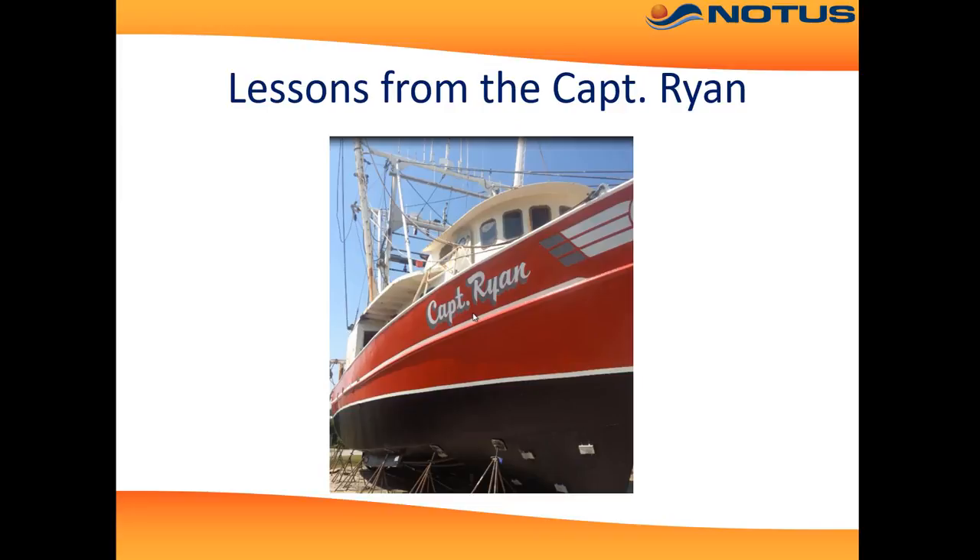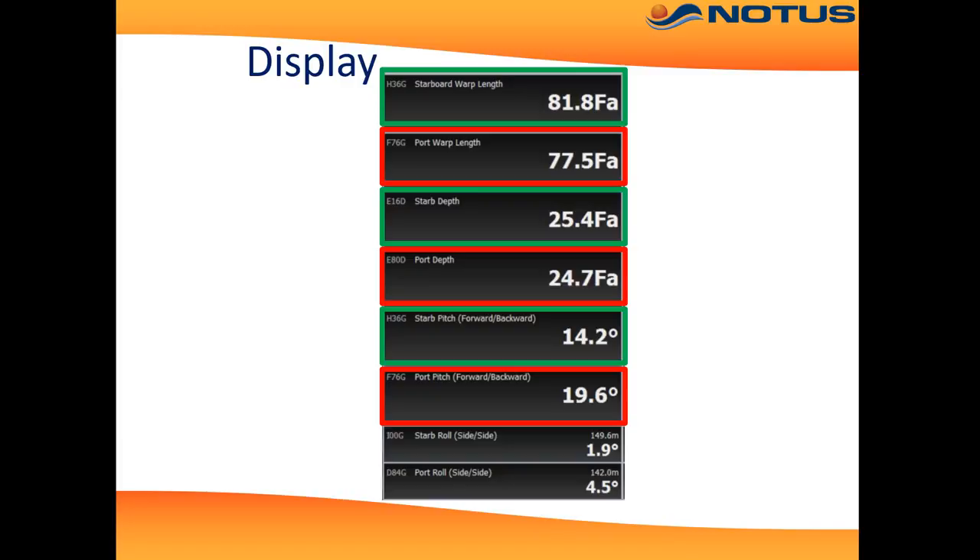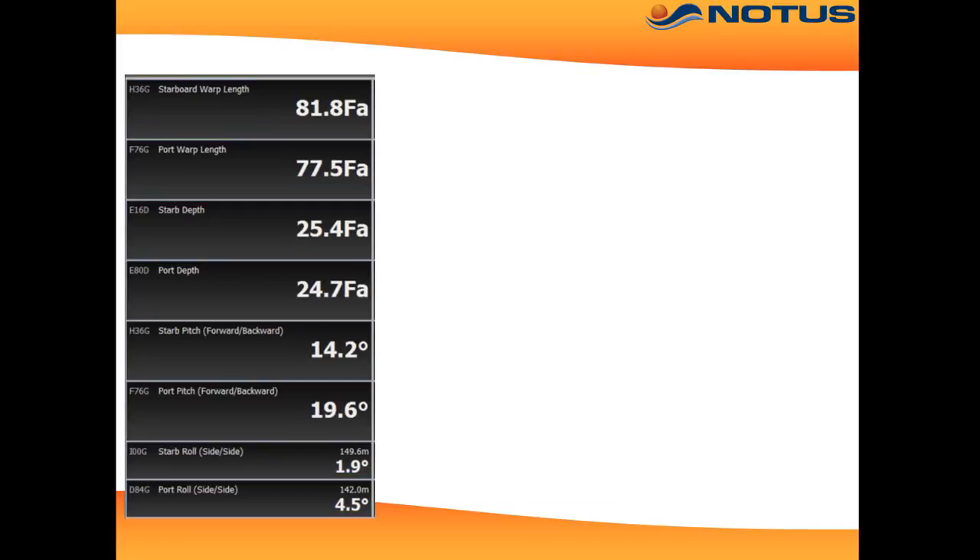Here we see some lessons from the Captain Ryan out of North Carolina. The DredgeMaster display shows the warp lengths, the depth of each dredge, the pitch angle on each dredge, and the roll angle of each dredge. Here we have an example tow: warp length of 80 fathom, starboard depth of 25 fathom, pitch of 14.2 degrees, and roll of 1.9 degrees.